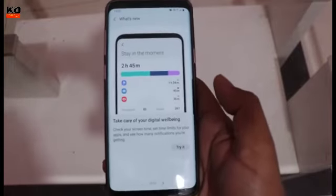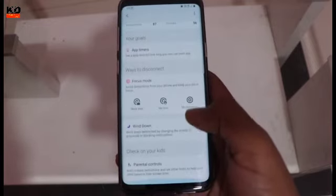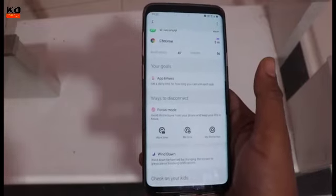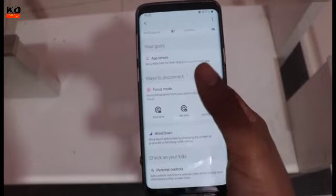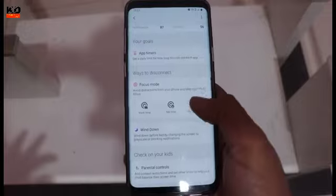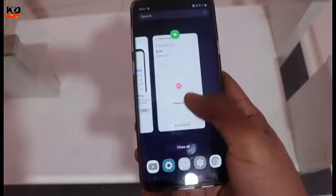With the Android 10 update on the Samsung Galaxy S9 and S9 Plus, in the past you did not get this option — which is basically Digital Wellbeing, where you can see your usage and set your goals. You can see an app timer here where you can restrict your app usage. Focus mode is where you can manage distractions — you can enable or disable apps. Here I have set focus mode so all the distracting applications are disabled.